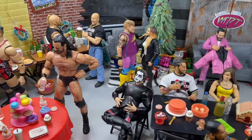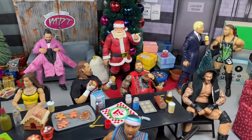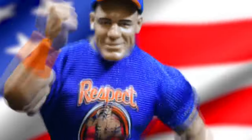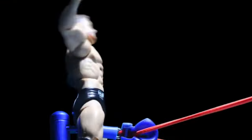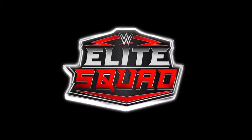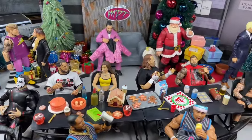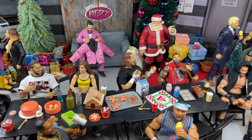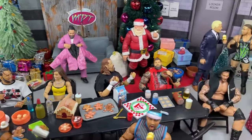What is good everybody? Welcome back to another My Name Toys video. Today we're back with a brand new WWE action figure setup and it is time for Christmas. Merry Christmas everyone. Welcome back to another My Name Toys video. Today again we are back with our Christmas edition or our holiday special here for our WWE action figure setup.